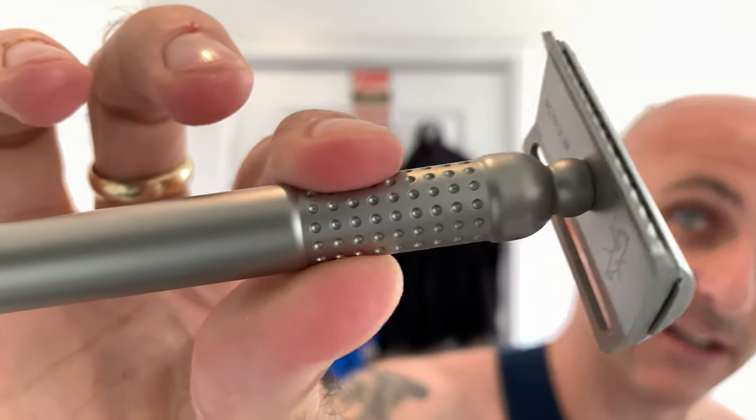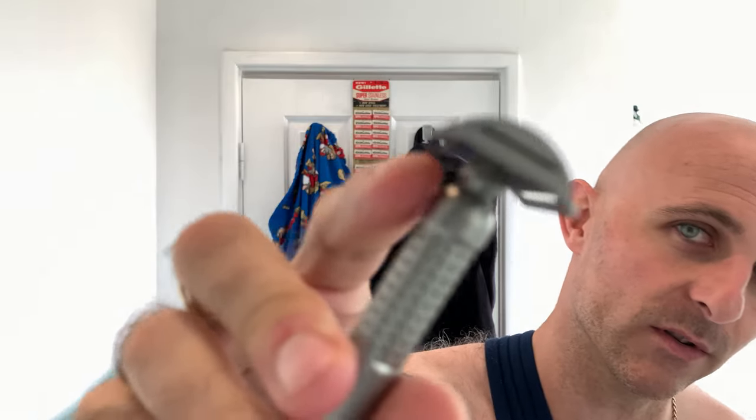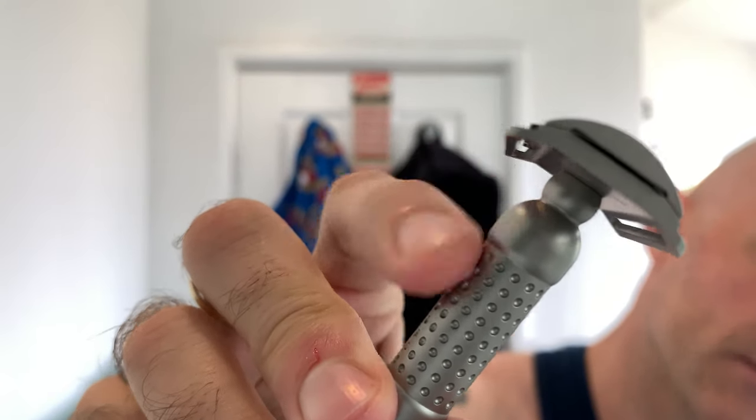Some people might look at the Tatara handle and think it's phenomenal — absolutely love it, best looking razor handle they've ever seen. But personally I think that handle is not going to float many people's boats. I can see the route they're going — the Japanese route, trying to use Japanese design elements. There's apparently a name for that part that's supposed to bring good luck. I find it a little bit odd that a Portuguese company has gone down this route.